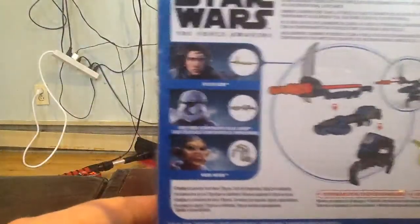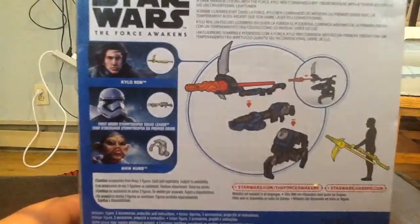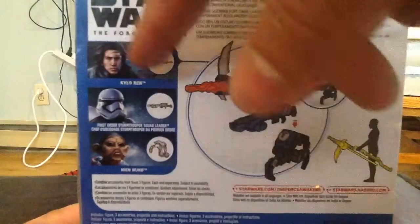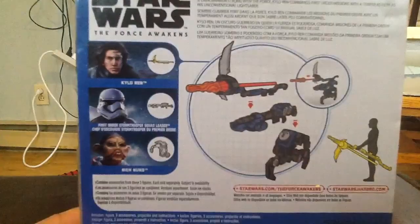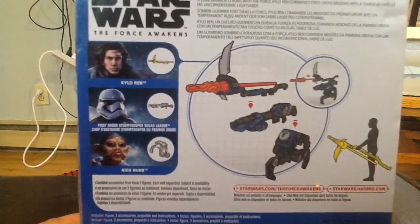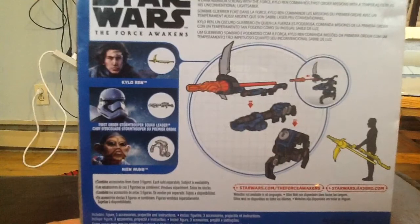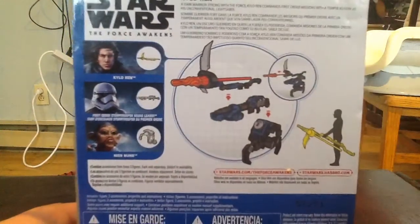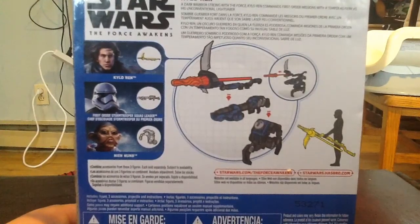Flip the box around and you can see some of the other characters you need in this wave to complete the super weapon in the center, with all their extra pieces. So with this you need Kylo Ren, you need the First Order Stormtrooper Squad Leader, and you need Neenum — both characters I just can't wait to get my hands on. I hope to find them at Walmart or Toys R Us sometime soon.